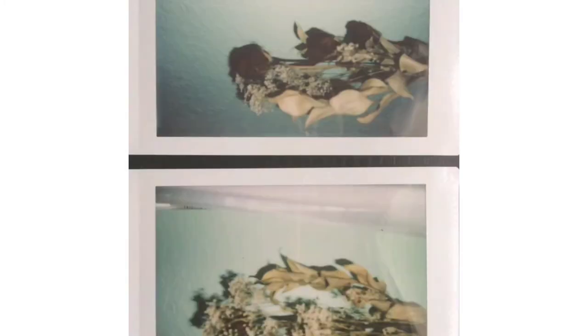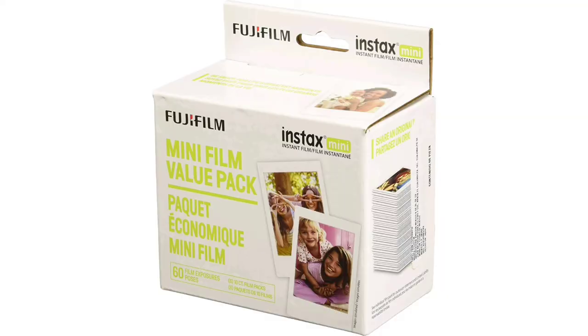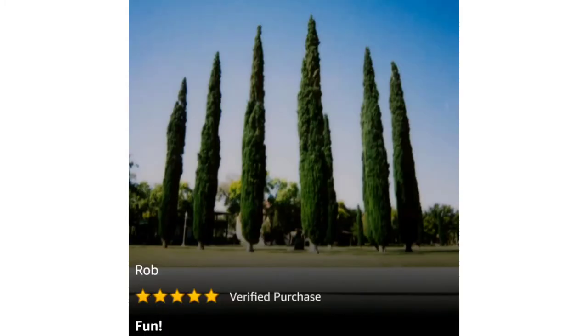Let's check out the first 5-star review. From Rob, titled 'It's fun.' He says he's very happy with the Instax Mini film and the Mini 90 camera. A serious photographer for 25 years, no other genre or format has given him so much pleasure. Results are instant and fun.